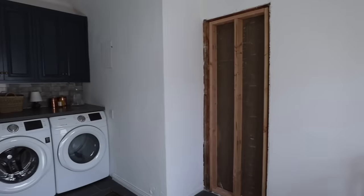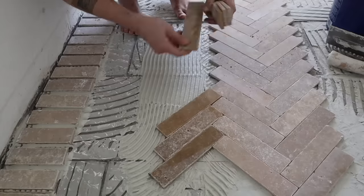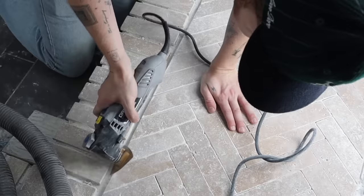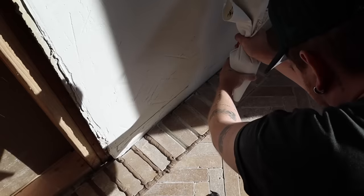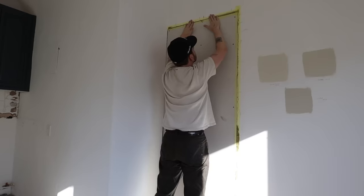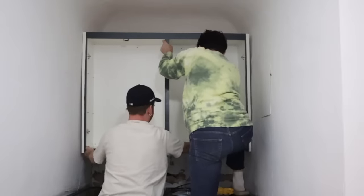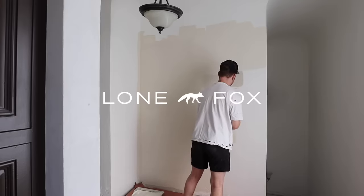In parts one and two of the laundry room transformation, I shared how we removed all of the cool gray floor tile to lay down a really beautiful, ambitious herringbone travertine design with a border detail and a braid transition into the kitchen. After grouting it, I was in shock because it looked so stunning. I patched up the hole leading into the bathroom, removed the upper cabinetry, and painted the entire room Schoolhouse White from Farrow and Ball.